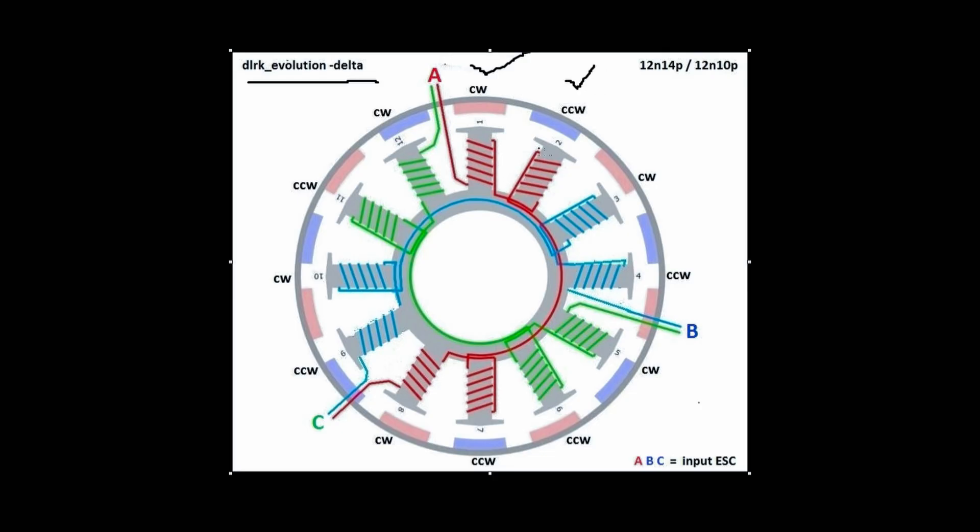Starting with pole number one in the clockwise direction, we move to pole number two in anti-clockwise direction. Then we move to the opposite poles — seven and eight — with seven in counter-clockwise and eight in clockwise. For the second phase, we start with pole number four in anti-clockwise direction, then pole number three in clockwise. Then the opposite poles nine and ten, with ten in clockwise and nine in anti-clockwise. The third phase starts with pole number five in clockwise, then pole number six in anti-clockwise, then the opposite poles eleven and twelve — eleven in counter-clockwise and twelve in clockwise.